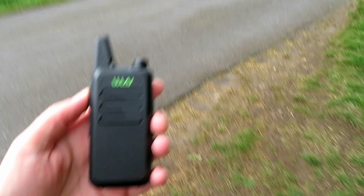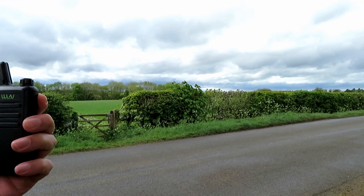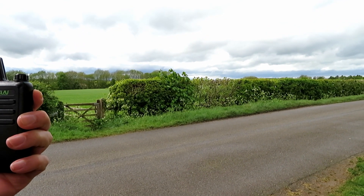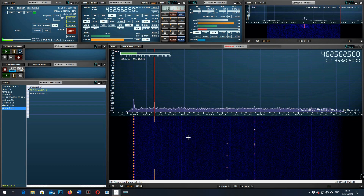The KDC1. Testing the KDC1 at location B, approximately 7 miles, on FRS channel 1. The quick brown fox jumped over the lazy dog. Testing the KDC1 at location B, approximately 7 miles, on FRS channel 1. The quick brown fox jumped over the lazy dog.